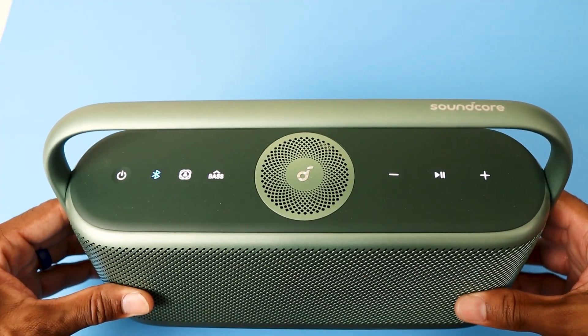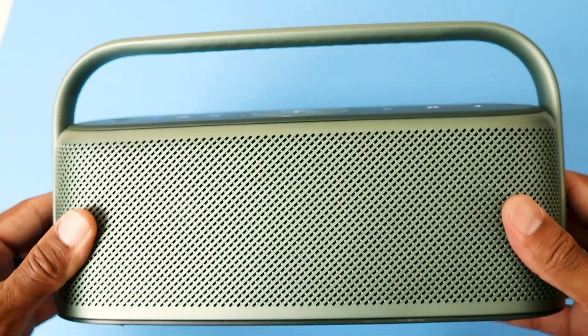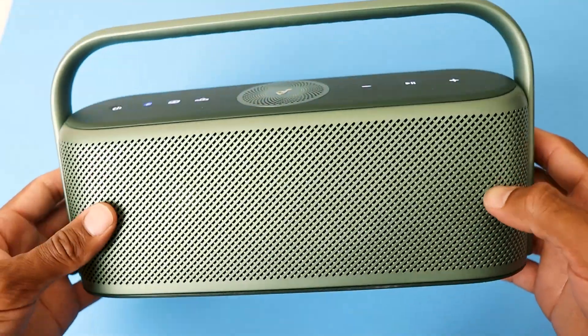Today we're going to be talking about the Soundcore Motion X600. I had this reviewed on my channel earlier if you guys want to link up to that. I put links for that at the end of the video, don't worry about it.